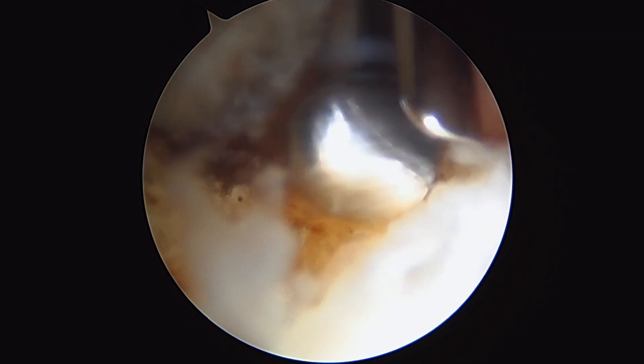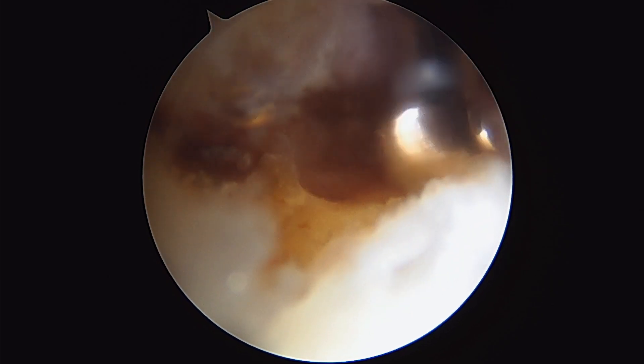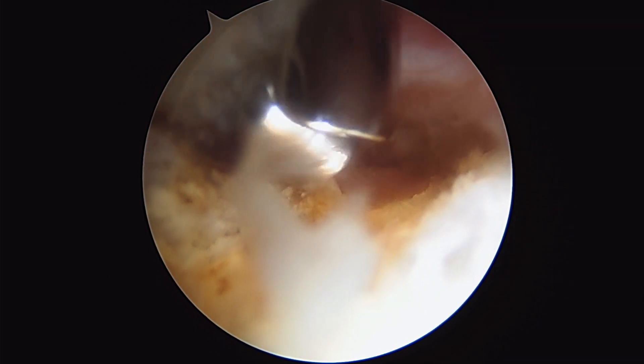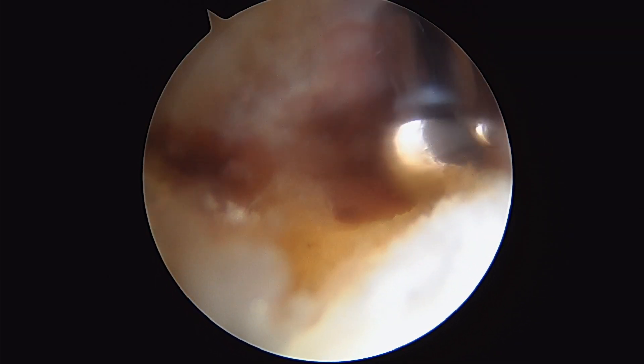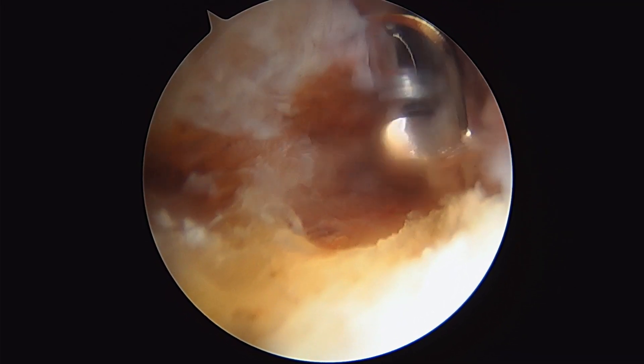Restoring normal hip architecture along the acetabulum is going to restore normal mechanics and movement, and allow us to fix the labrum into a normal anatomic position. You can just about see that that first bony lesion there is gone.